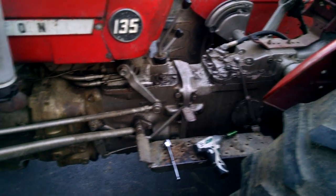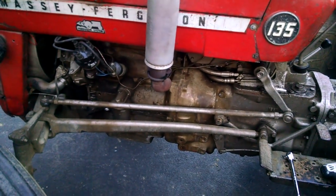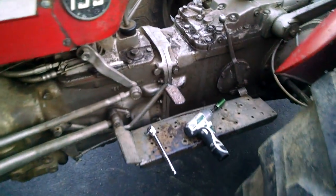I got a Massey Ferguson 135 here. It's a three-cylinder gas — I think it's a Continental engine.